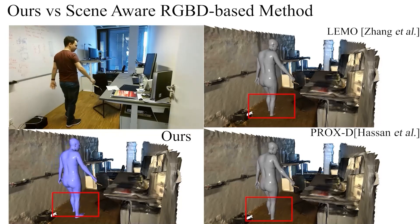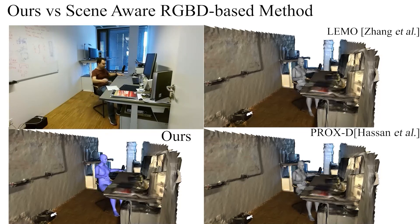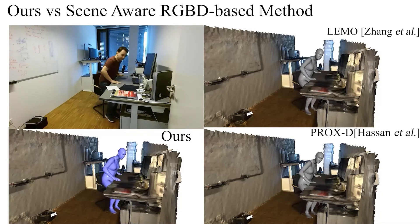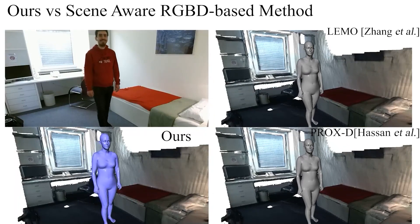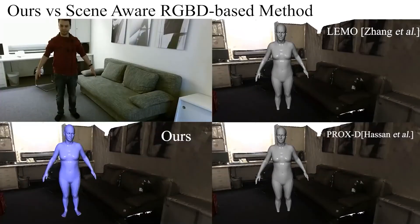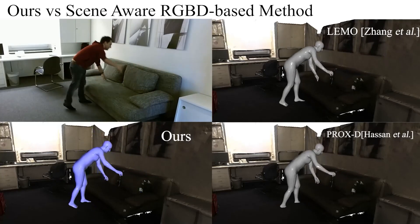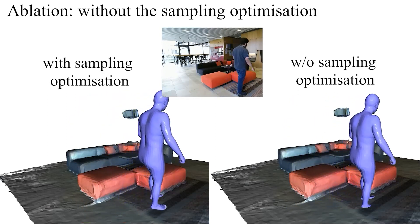Here we compare our approach with scene-aware RGBD-based methods. For a fair experiment setup, we initialize human poses using the RGBD-based method PROXD. Our results are more physically plausible compared to LEMO, which is a state-of-the-art scene-aware method. We also visualize the results of the ablative study, with and without the sampling-based optimization. With the sampling component, the reconstructed 3D motions look more natural and physically plausible.